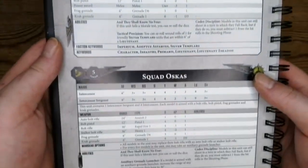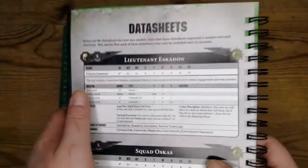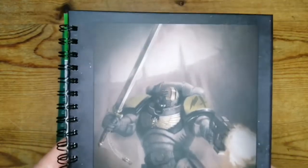There are your data sheets for your Intercessors and your Lieutenant, so I'll be having a good look through those. And there's another nice little bit of artwork on the back.